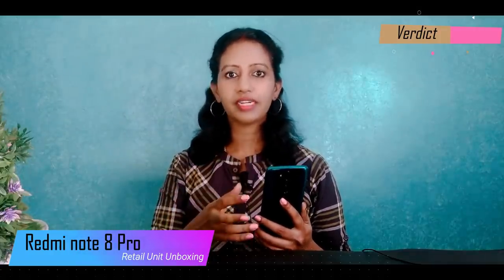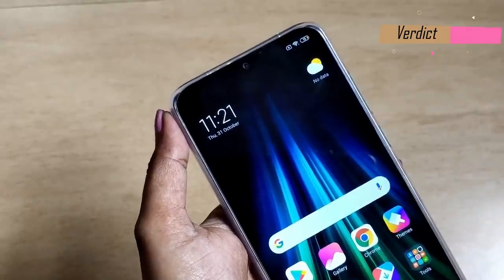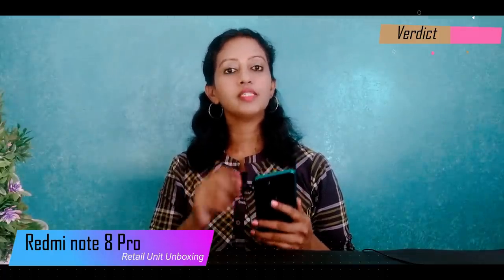So the Redmi Note 8 Pro starting at ₹14,999 is a very good smartphone. For performance, gaming, multitasking, day-to-day activities, and video — with UFS 2.1 storage — it performs very smoothly. Both the front and rear cameras are excellent, with great clarity. The selfie camera is very natural and the AI beautification mode is a highlight. The 500-nit IPS LCD display experience is also excellent. Overall, the Redmi Note 8 Pro is an all-rounder smartphone in this segment.